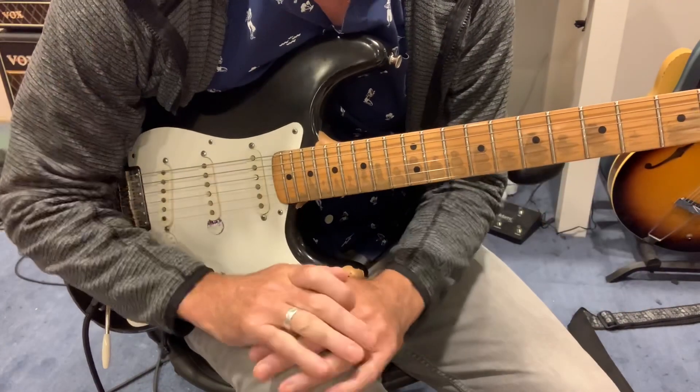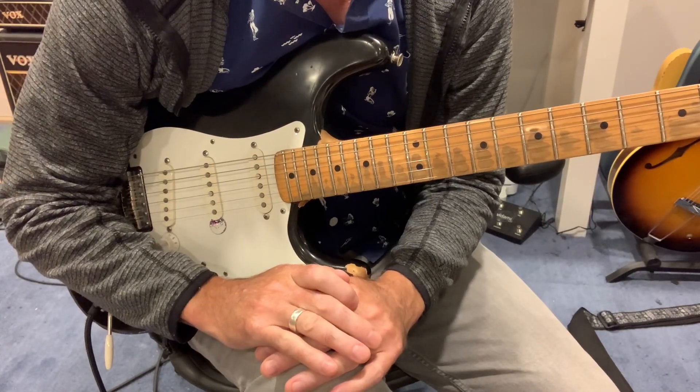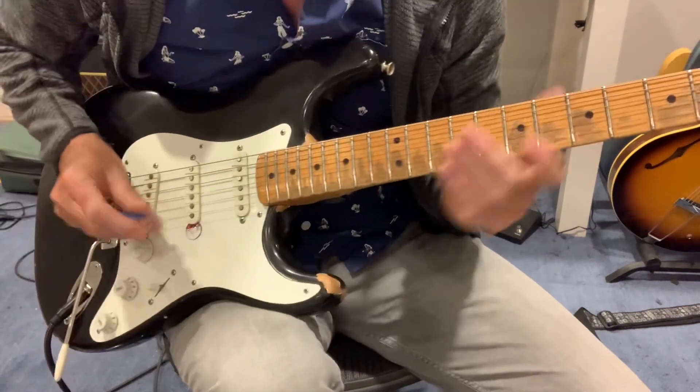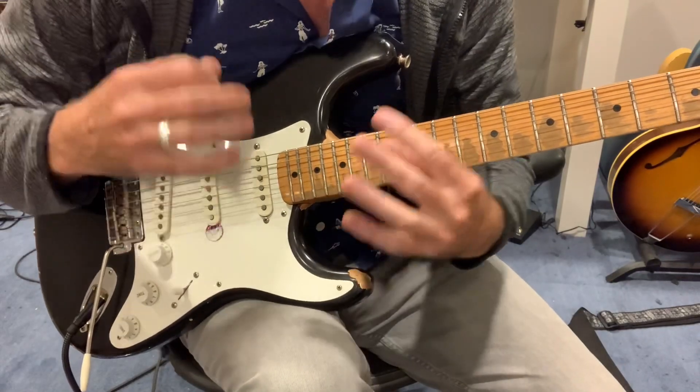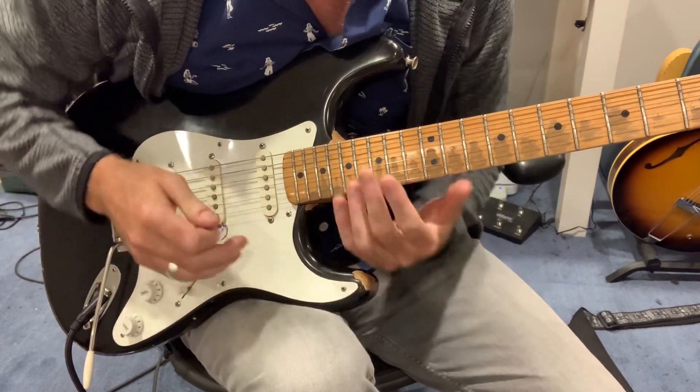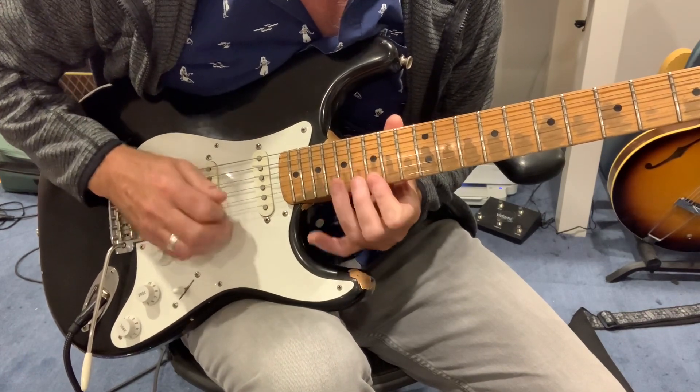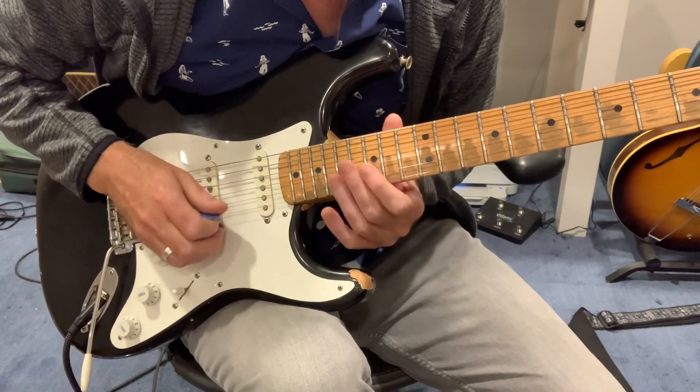This is kind of a continuing lesson on Garcia's parts throughout that song, which are pretty spectacular. This one is super funky and kind of relies a lot on pushing rhythm vis-a-vis those little dead strokes — that kind of pulse.